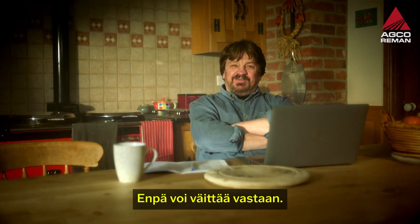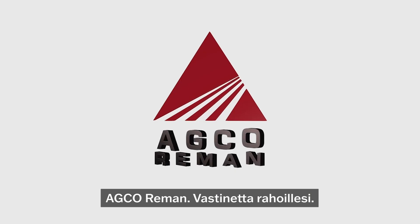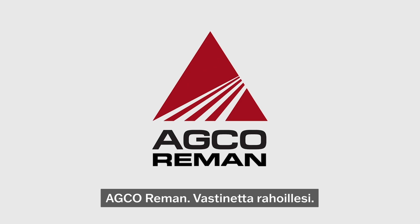There's no reason not to then. AGCO Reman. Great value for you. Good news for the planet.